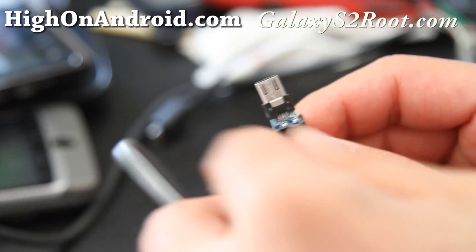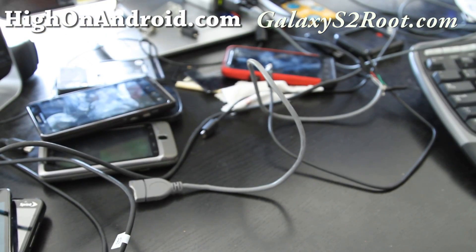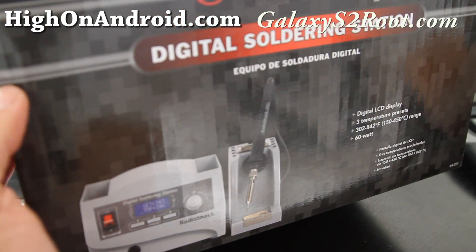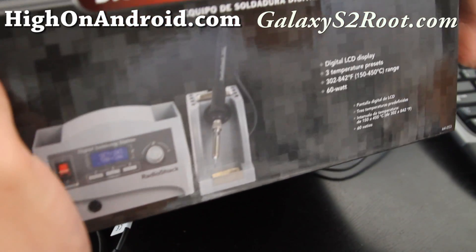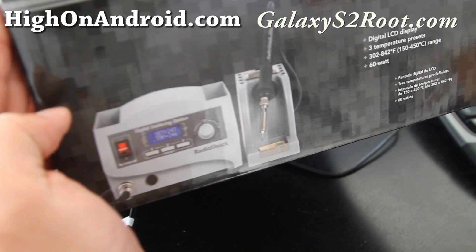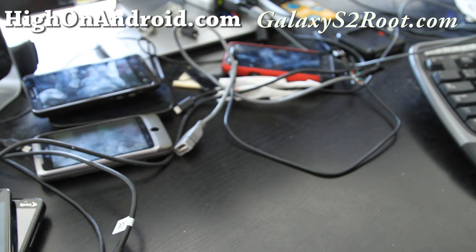I'm going to go solder this. Let me show you — I actually have an unboxing of my new digital soldering station. It cost me, it was on sale for 70 bucks at RadioShack. I used to be pretty good at this stuff but took a couple years off.